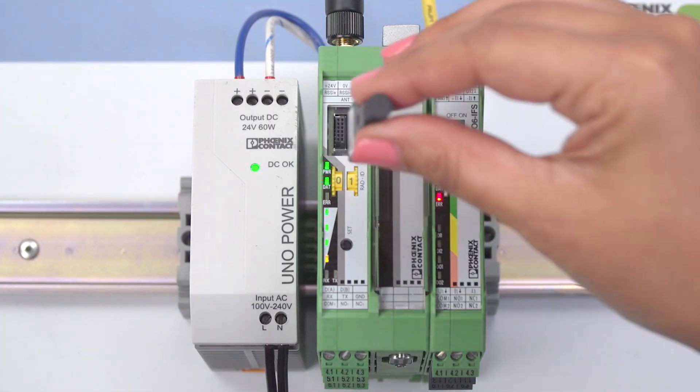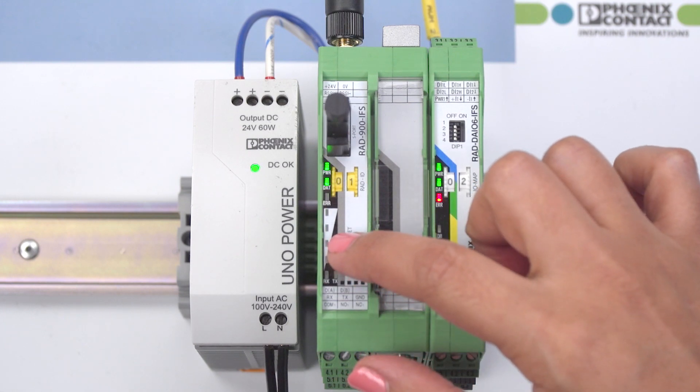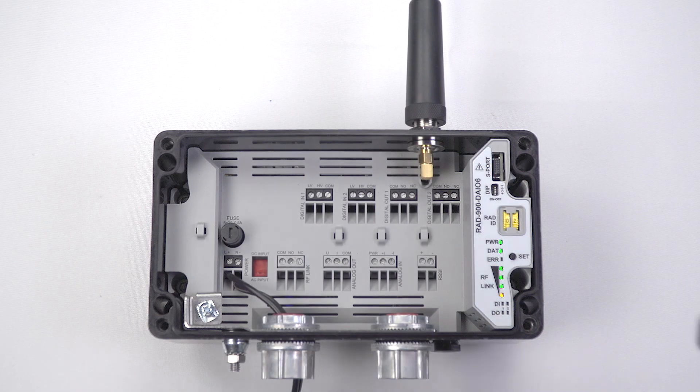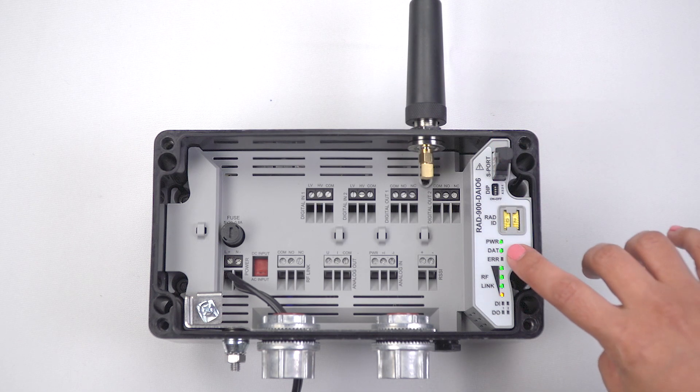Next, program a unique hopping pattern to both wireless modules with a pre-configured ConfStick. You do this so that they will no longer be locked on the factory configured hopping pattern. Plug the ConfStick to the master wireless module and press the Set button for one second. Then plug the ConfStick into the slave wireless module and press the Set button for one second.